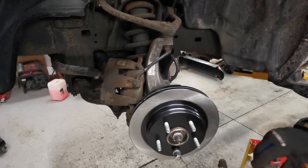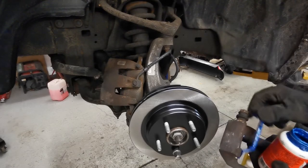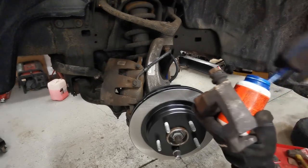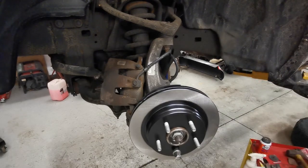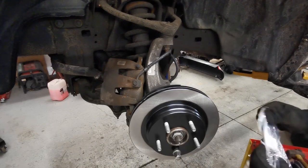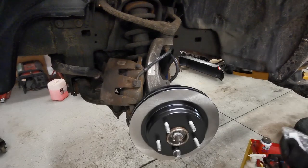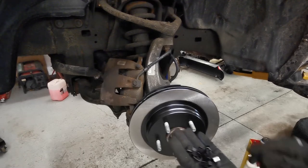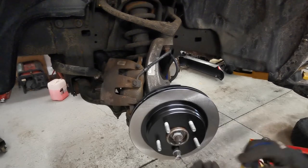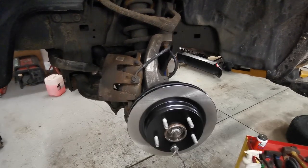We're ready to put some lubricant on those positions — a little bit on all four spots. Most new brake pads come with shims. These shims go on the actual brake pad, and then you slide the pad into the caliper holder.